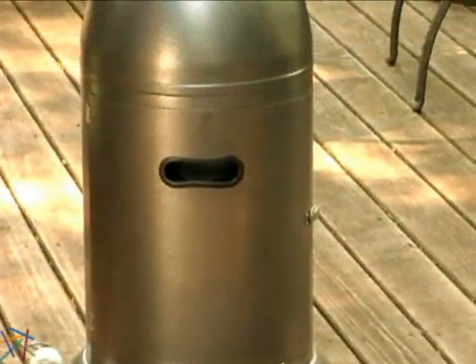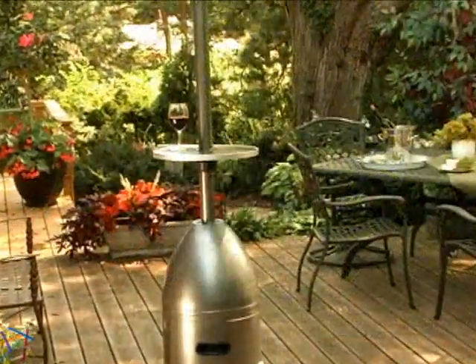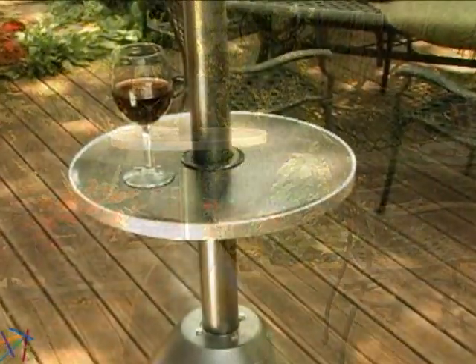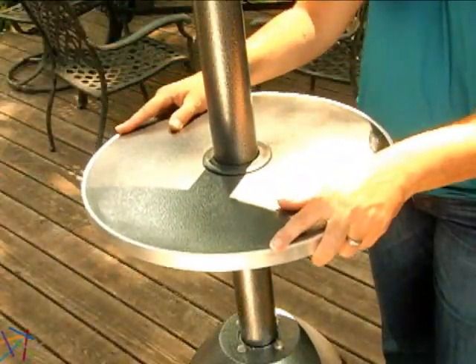It's constructed from heavy-duty steel and it has this cool hammered gunmetal finish. What makes this heater so unique is its sturdy, adjustable table top. To move it, just loosen the knob underneath and then tighten it once you find the height that's right for you.